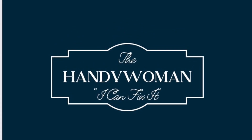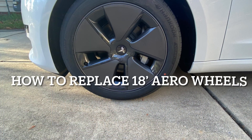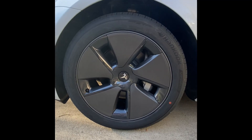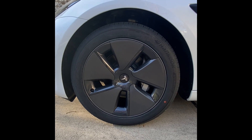Hey y'all, welcome back to my channel. So today I'm going to show you how to replace your 18 inch aero wheels. As you can tell, these are the aero wheels that come on a Model 3, Tesla of course.